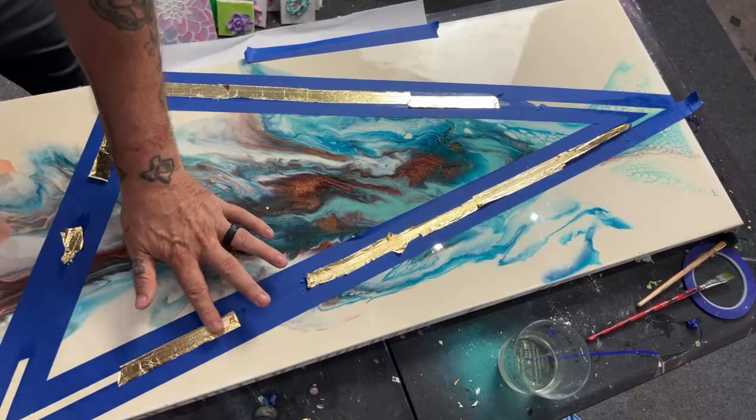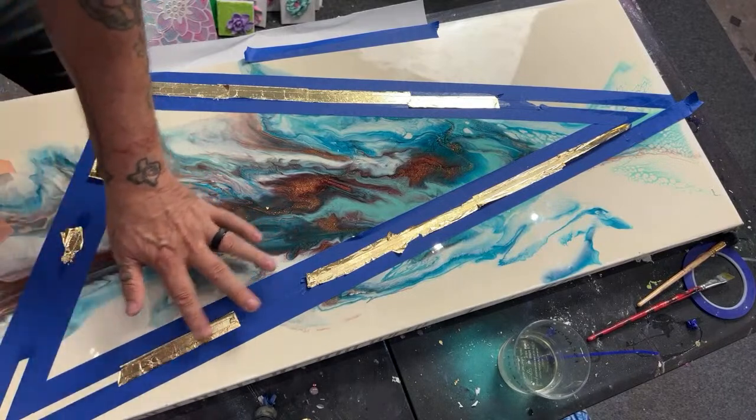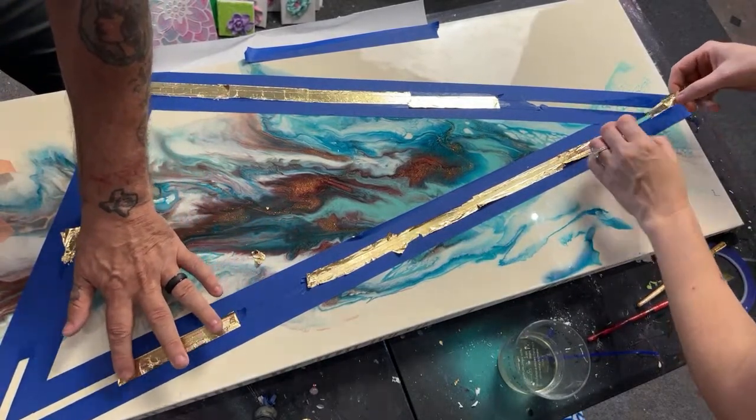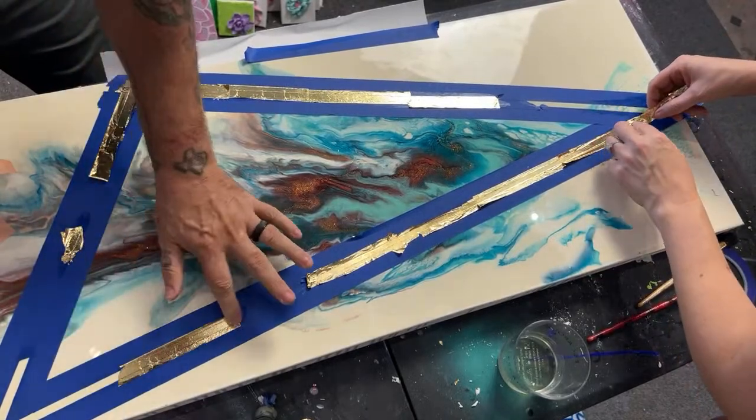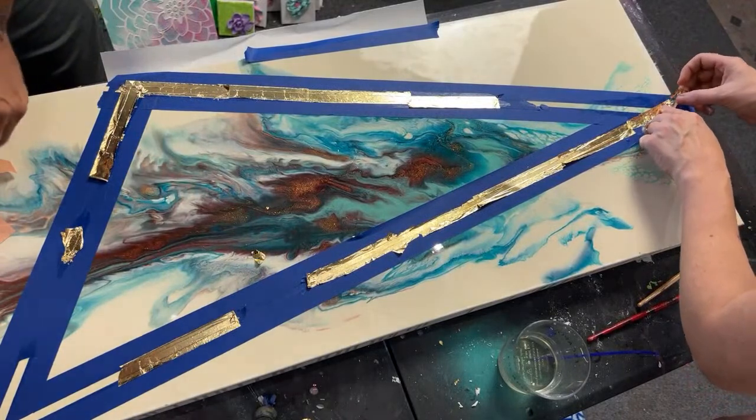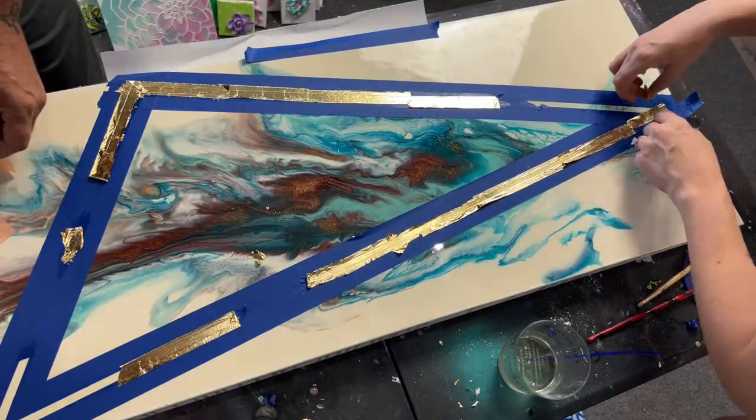Don't push your finger into it and pull it along because you might stretch it or break it — because this stuff is still moist. Because you just don't know.